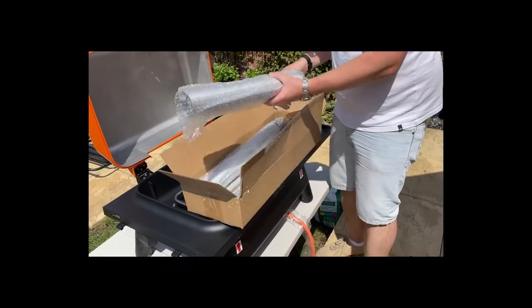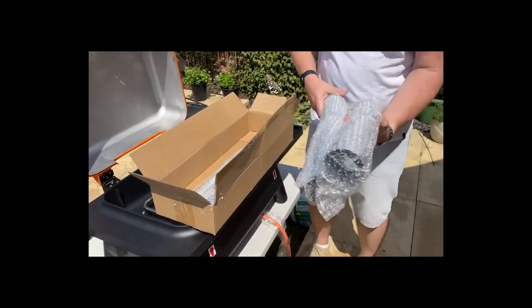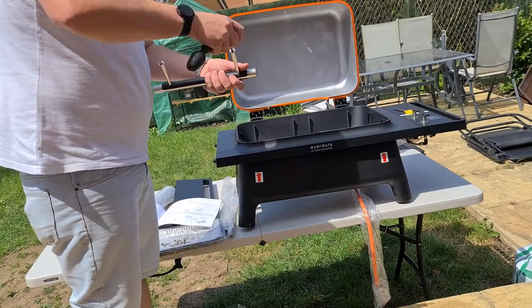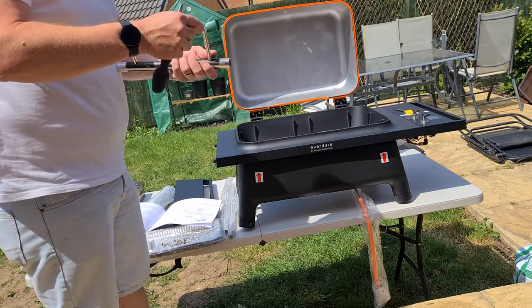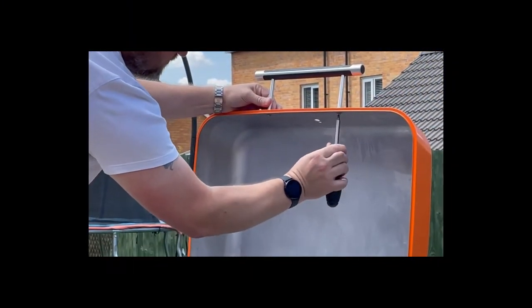In the larger box are the three legs — put those to one side. The first instruction is putting the handle on, which comes with all the screws assembled, and I found it really useful and very straightforward to attach to the lid — it just takes a couple of minutes.